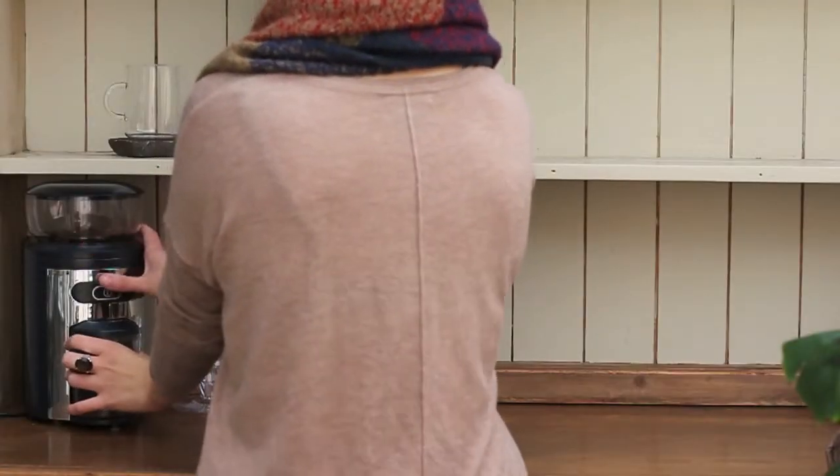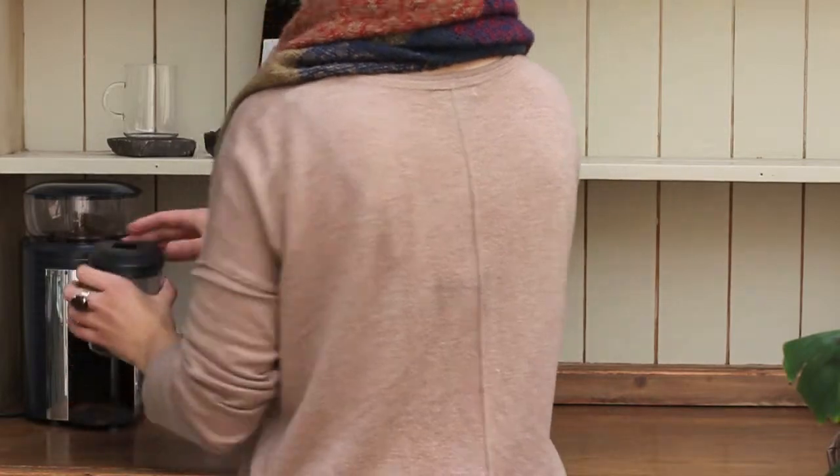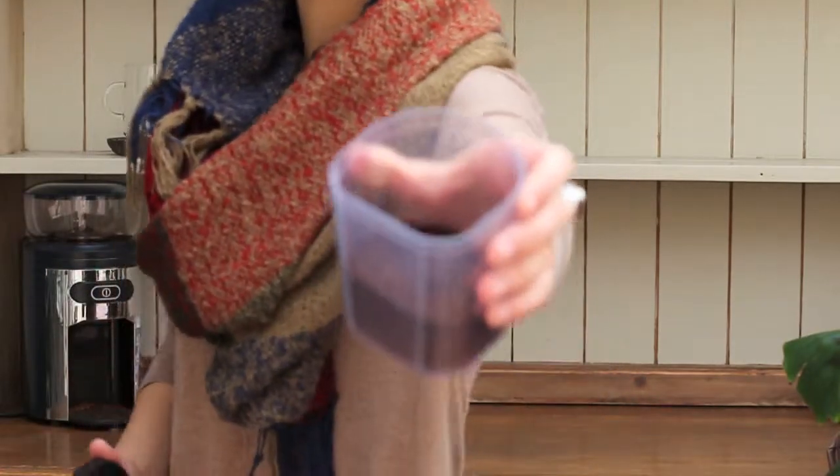I grind the beans to a medium grind. I find that this grind makes for a perfect extraction.